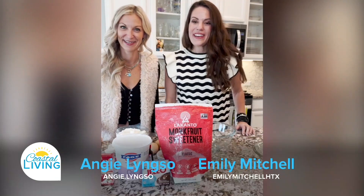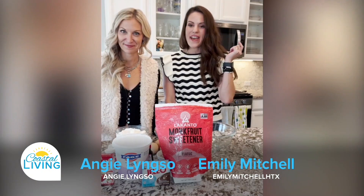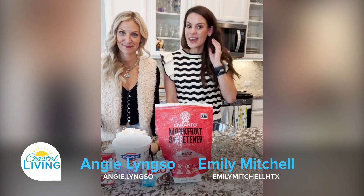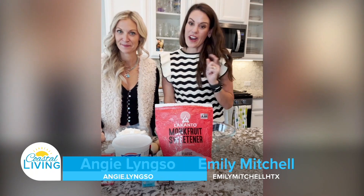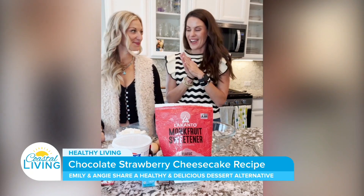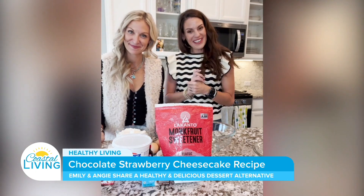All right, welcome everybody. You may notice I am in a new kitchen this week. I have a friend with me. You guys hear me talk often about the Angie Method, and most of my recipes either come from there or we've worked on together. But I have today Angie herself from the Angie Method.